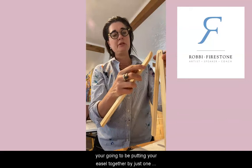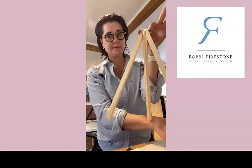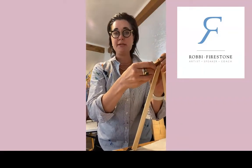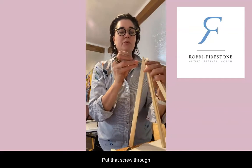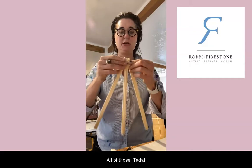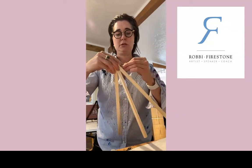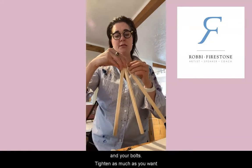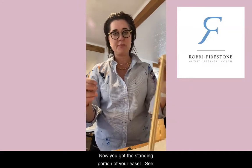You're going to put your easel together with just one screw. You take this one screw and very simply put it through all three tall pieces, then add your washer and bolt. Tighten it as much as you want, and now you've got the standing portion of your easel.